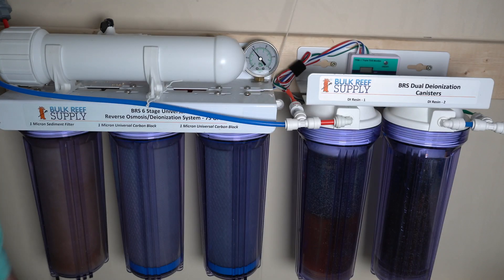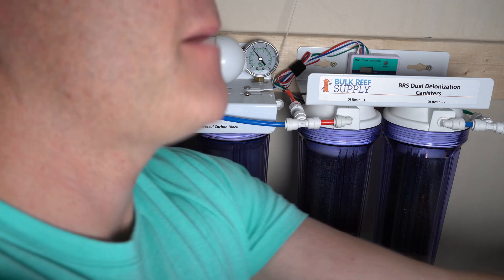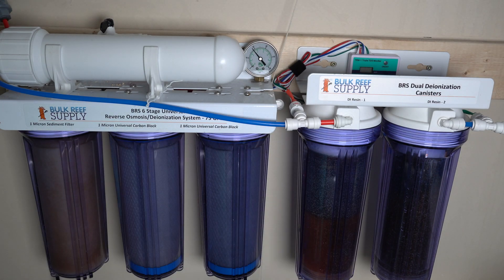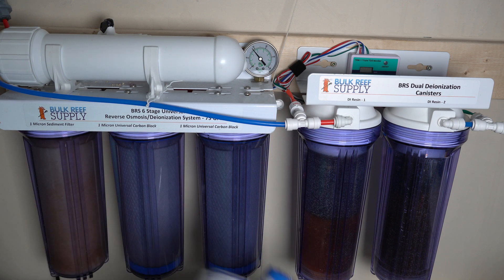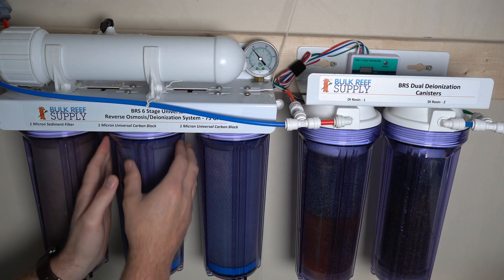For the pre-filters, a telltale sign that they're no longer working is a drop in water pressure. I'm going to go ahead and replace all three pre-filters now. I bought this system used and the previous owner included these, but since I don't know the history, it's safest to just replace them all. Typically the first pre-filter goes first, then the second, then the third — though that can vary. These are all one-micron filters.